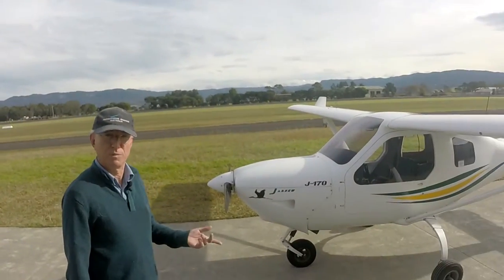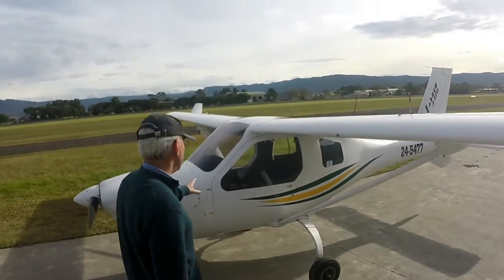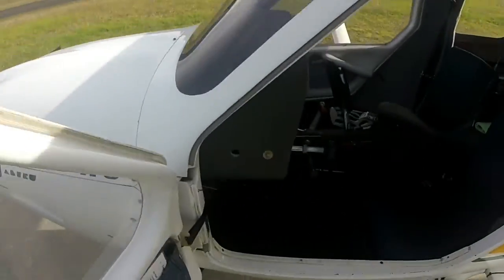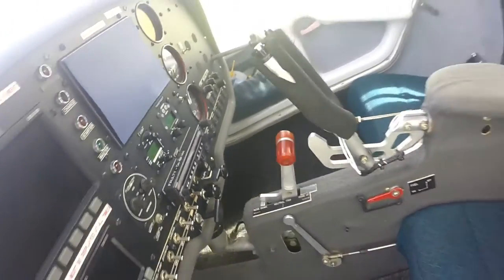We're going to do the pre-flight. First thing we want to do is make sure the switches are off. Come up here, have a look inside. Make sure all your switches are off — mags off, master off. All switches are off.